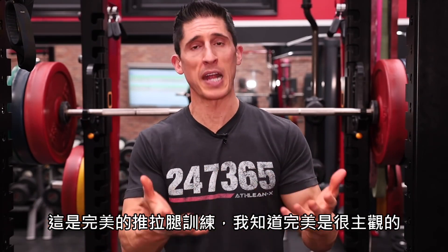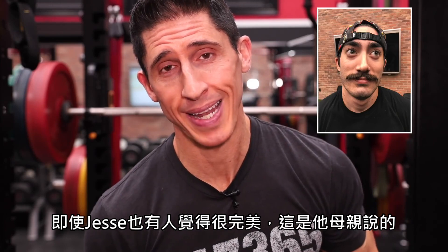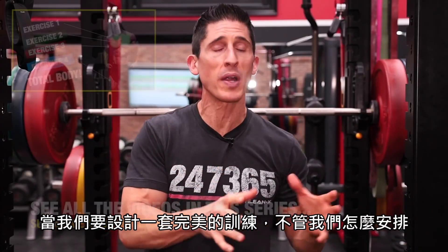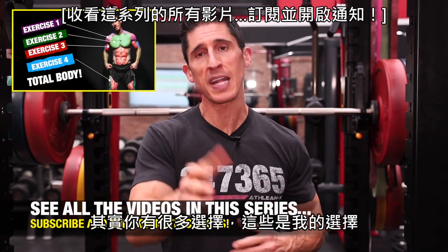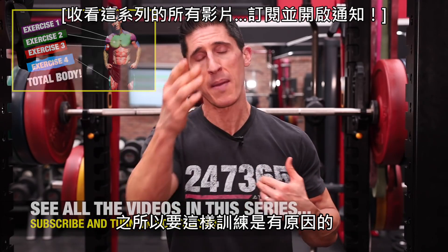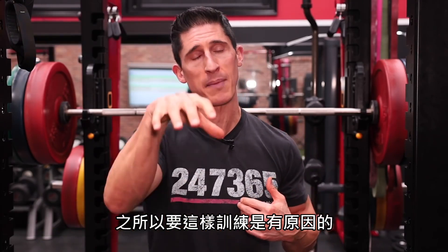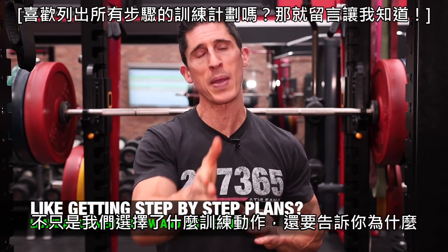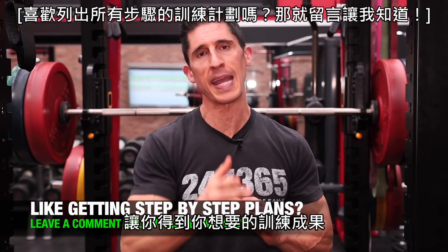I understand that perfect is subjective — it's in the eye of the beholder. When we look at creating a perfect workout, no matter what it is, you have to understand there are a lot of selections that go into that. I'm making my bold selections here and putting them into this workout for a reason, because I believe it's going to work to help you build muscle. I want to break it down step by step and show you not just what we're picking, but why we're picking it, so you can get the gains you're looking for.